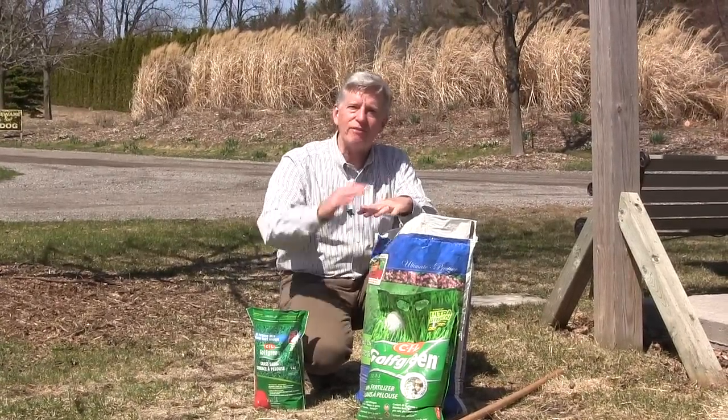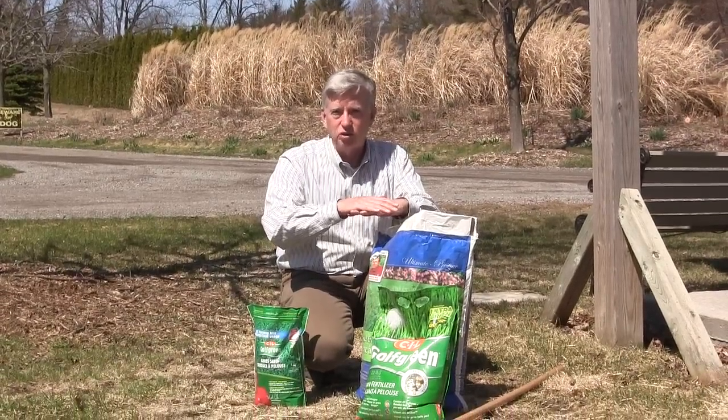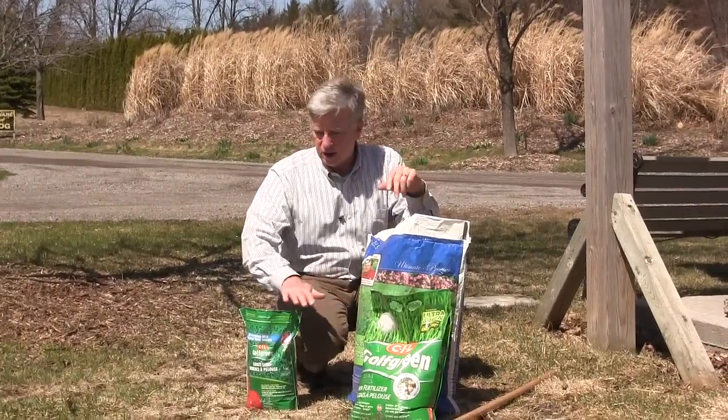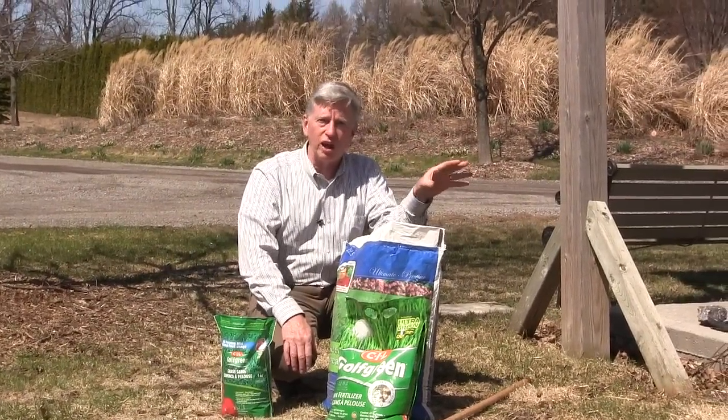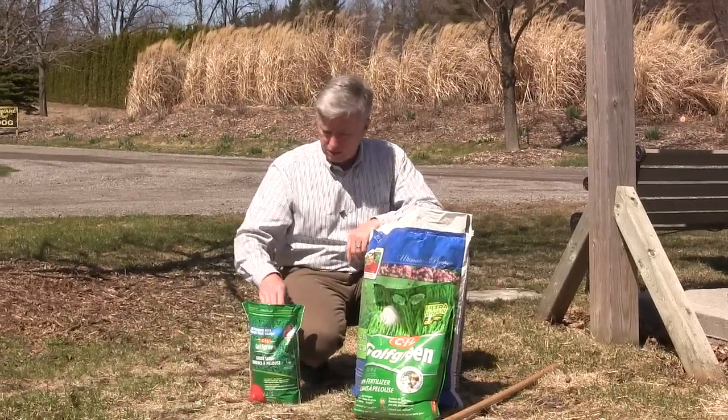Can you seed and fertilize at the same time, or on the same day? And the answer is yes. You can fertilize on the same day, and it doesn't matter if you put down grass seed first or fertilizer first. Just don't put them both in the same spreader, because they spread at very different rates.